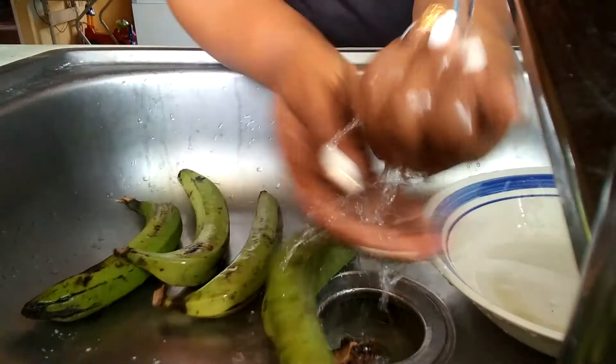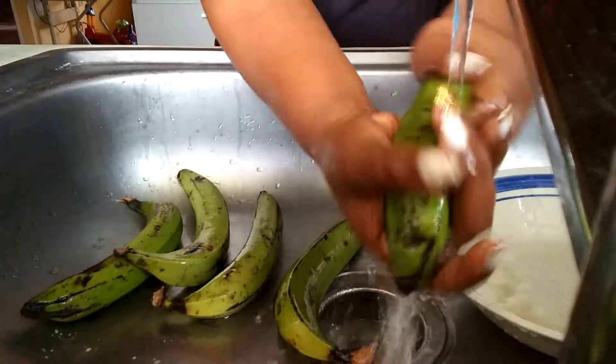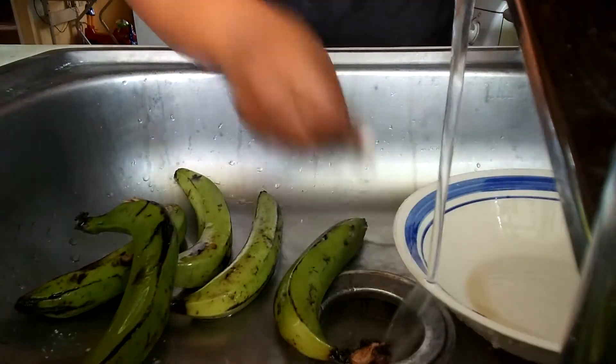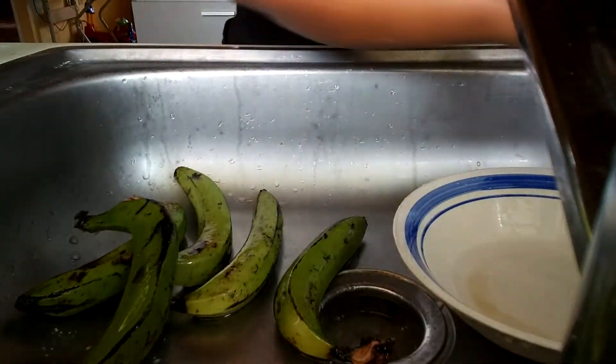Now it's banana time. I already washed them and everything, so let me get the knife.